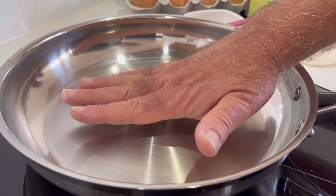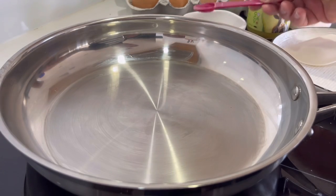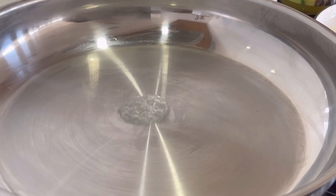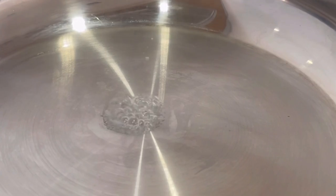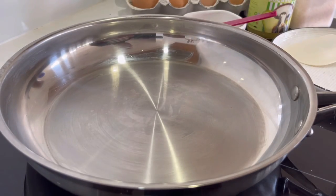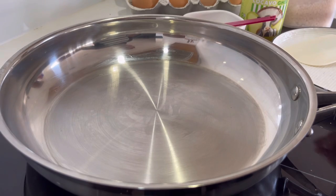It's still not hot enough at all. We'll try again — put the water in and see it evaporates quite quickly, but everything will still stick if the water does that. We need the water to literally float on top of the pan. If the water doesn't stick, then our food won't stick — it's as simple as that.